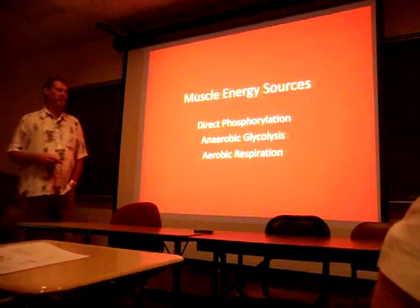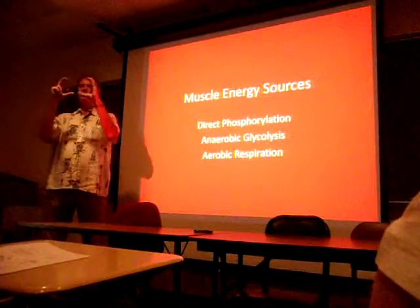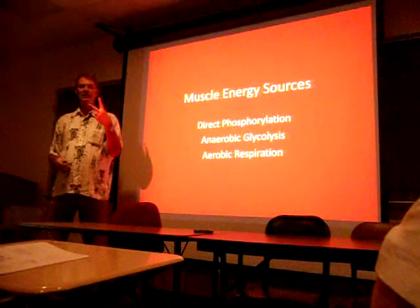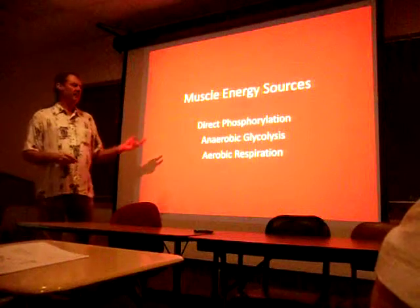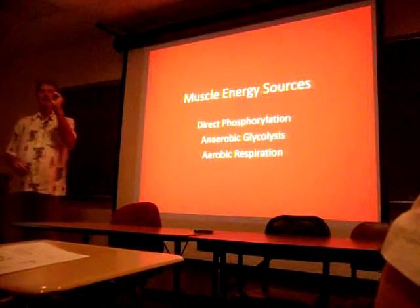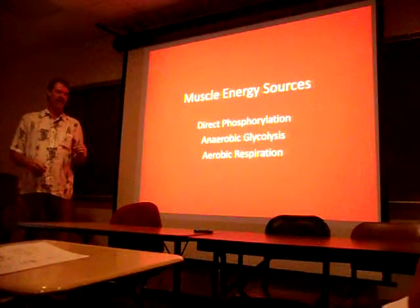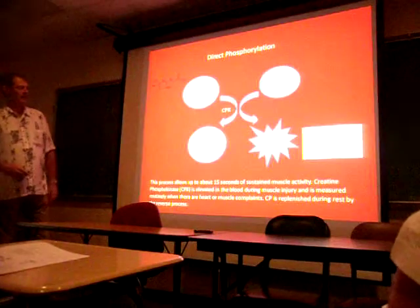Anaerobic glycolysis is when you break glucose - a six-carbon ring - into a three-carbon structure. In that process you can make two ATPs. But the real powerhouse is aerobic respiration, where you take one glucose molecule all the way down to carbon dioxide and you get 38 ATPs. So it's much more efficient.